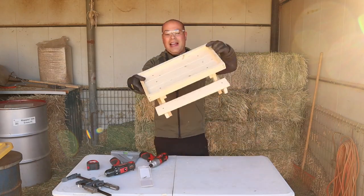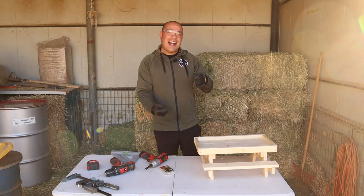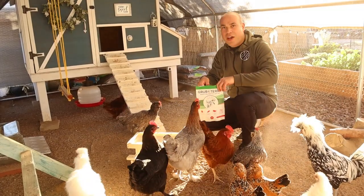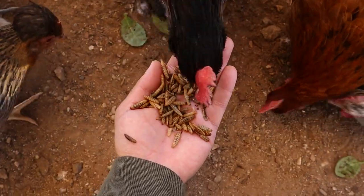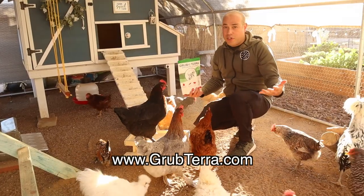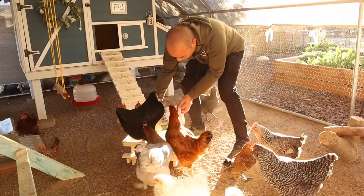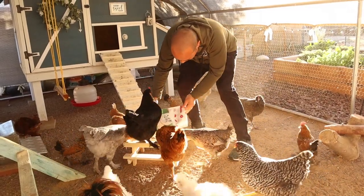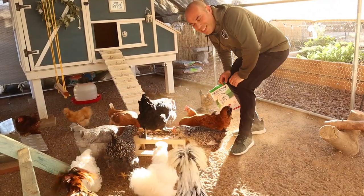Well guys, that is it — there is your chicken picnic table. We're going to go ahead and test it out. We're going to give them their favorite snack, which is Grubterra. I'll leave a link in the description below and you can get a discount using our code BOKBOK. Moment of truth — that's what you call a chicken picnic table.